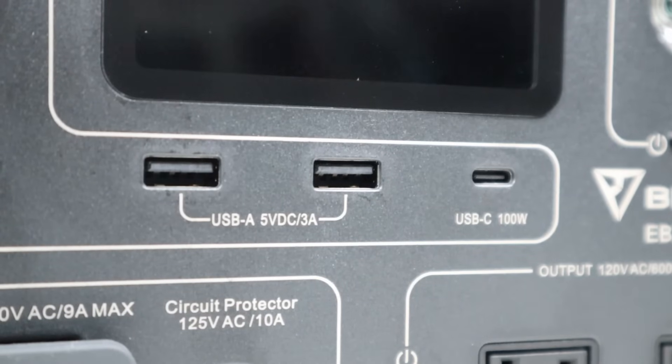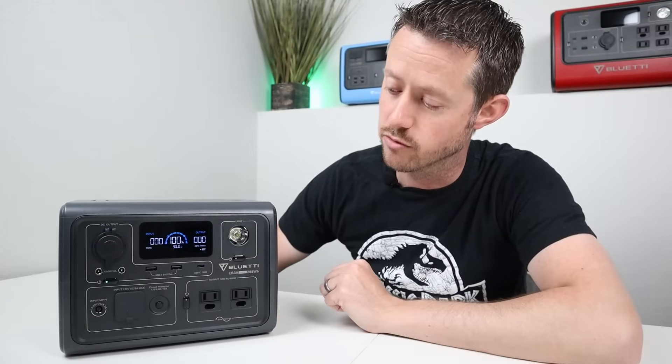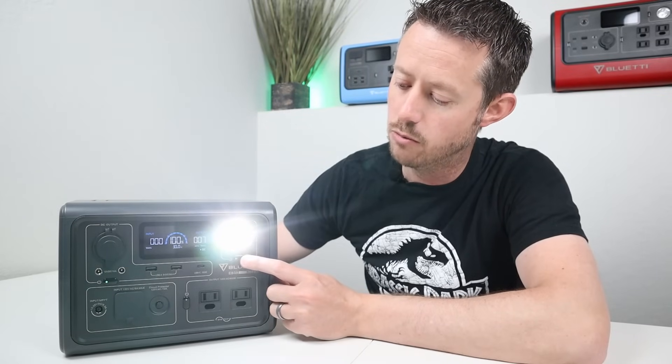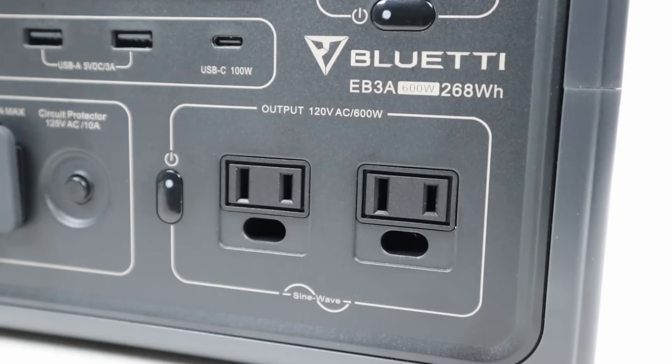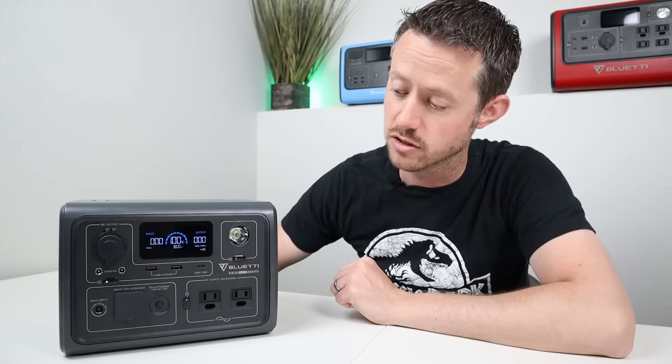For USB ports, you have two USB-A ports rated at 3 amps — they're not quick charge ports — and you have a USB-C power delivery 100-watt output. It is not bi-directional, so you cannot charge the power station, which is kind of a bummer. You have an LED light with low mode, high mode, and SOS. Down here you have your inverter with two outlets — this is a 600-watt pure sine wave inverter that puts out 120 volts, which is really nice. Usually you don't see a full 120 volts on small power stations.